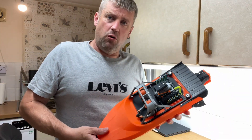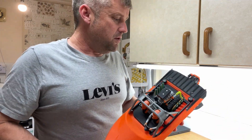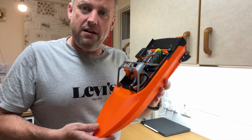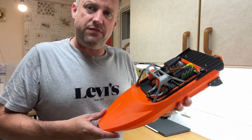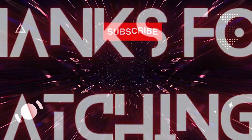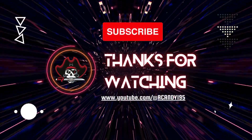There we go, guys. If you like this sort of build and this sort of video, like and subscribe, give some comments below, and let me know what you want to see in future videos. Thanks everyone for watching, and I'll see you in the next video. Bye-bye.